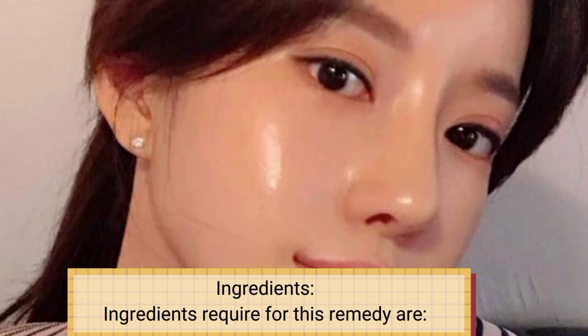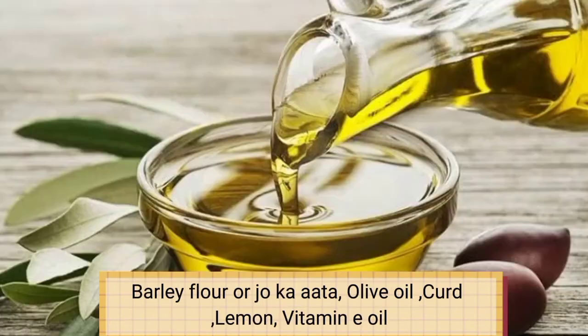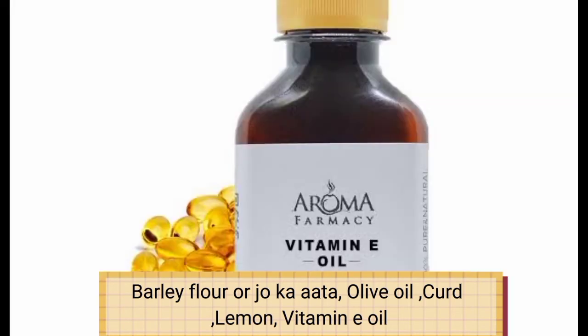Ingredients. The ingredients required for this remedy are barley flour or joe ka atta, olive oil, curd, lemon, and vitamin E oil.